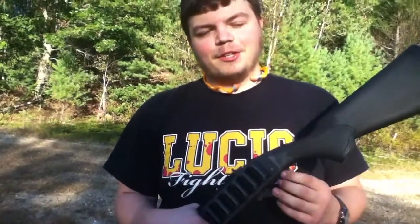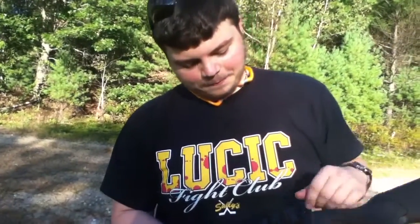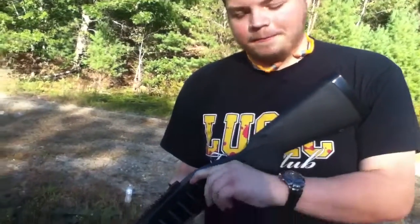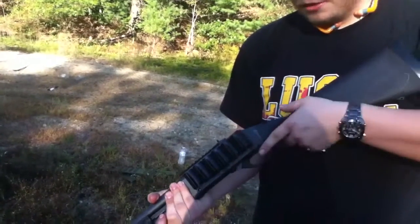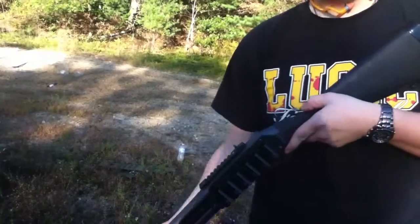It's really easy to install. I made a video on how to do that too, so you guys can check that out. It's good, it's ergonomic, it fits on there, it doesn't get in the way. I shoot left-handed so I have to flip the shells upside down so it doesn't get in the way of my trigger, but other than that it works great. So thanks for watching.